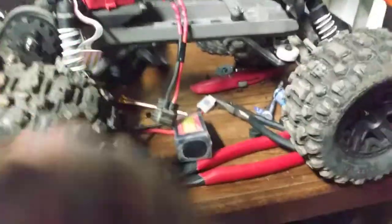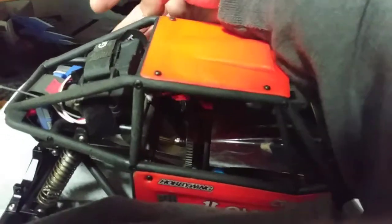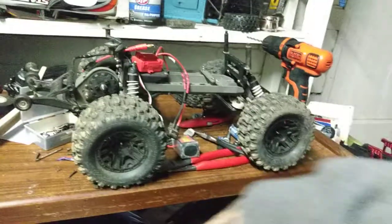We're going to need a receiver box, and right now I am taking this box out of my Capra build. It's such a pain to do one-handed, but that's okay. I just want to get this receiver and everything out of here — I didn't even mean to take it apart, but it's okay.